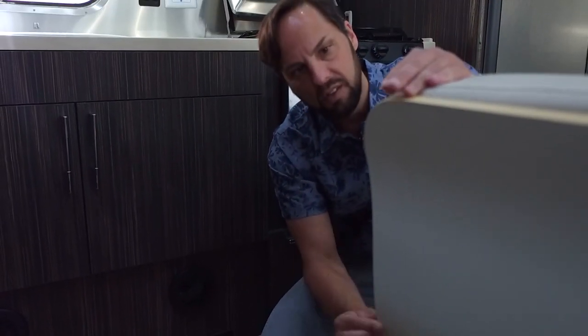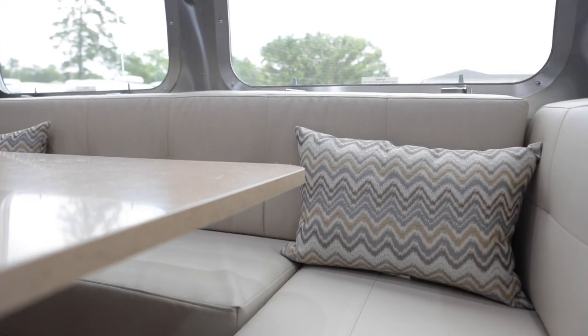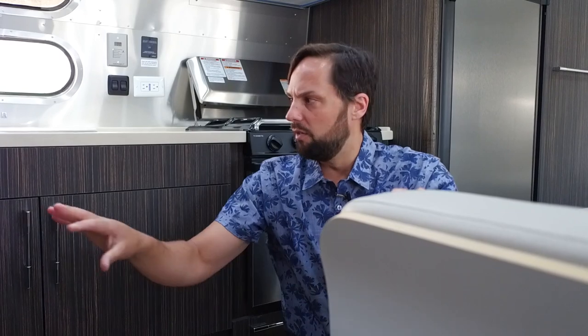There's a beautiful furniture-like dinette — curved plywood with ultra leather cushions on top, high density foam, very high quality. The color we're in is oyster. Whether you get oyster, salsa, or espresso, the rest of the interior décor is the same; it's just the cushion color that changes.